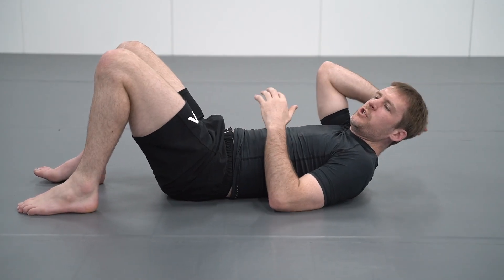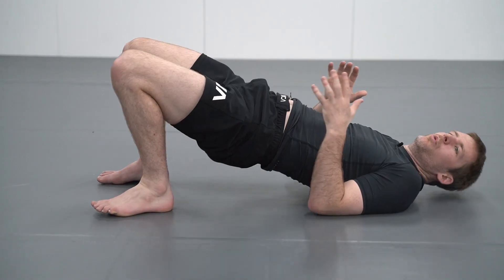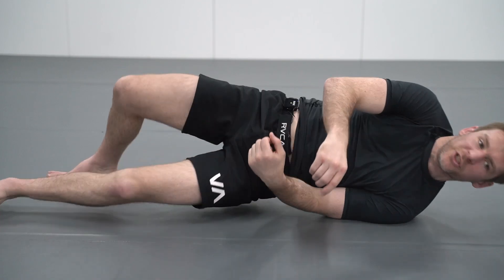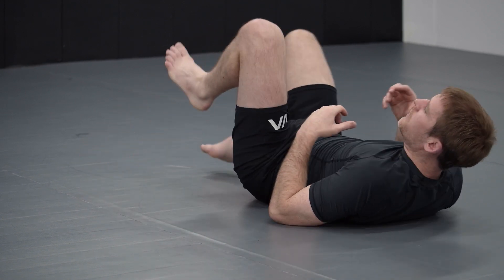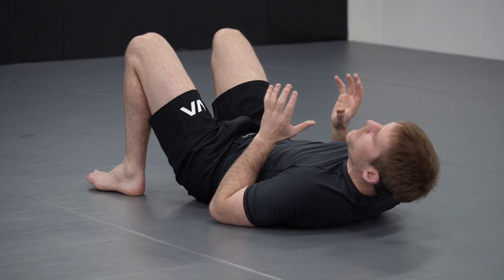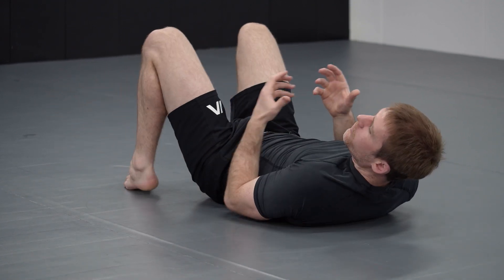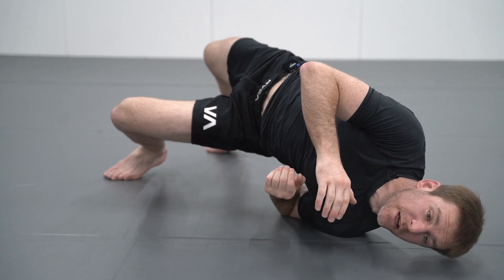Some common mistakes: we want to have our feet nice and close to our butt so that when we bridge we get a nice big movement — not have them further out. Having them further out becomes quite weak and makes it very difficult to get up onto the shoulder. The second common issue is bridging in only one direction — either just bridging straight up or just out to the side. We need to combine both movements, so it's very important that when we bridge, we not only move to the side but move up into the side.